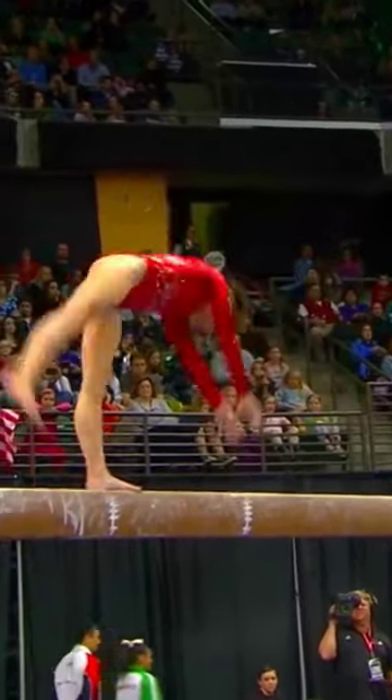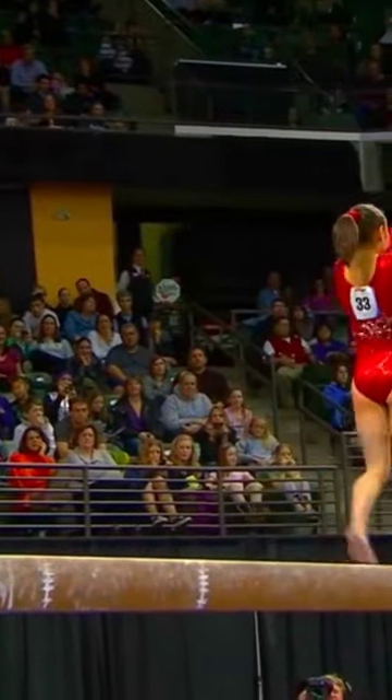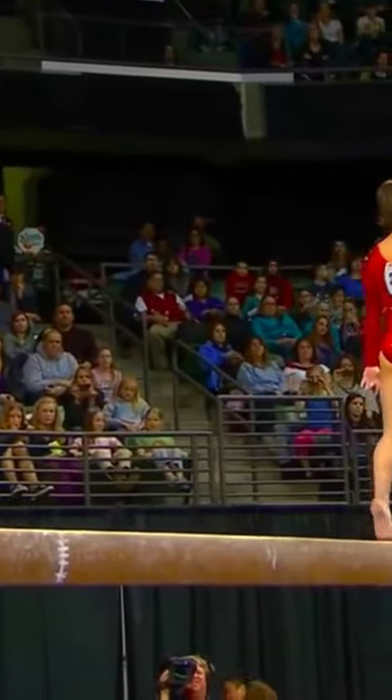But she'll just get things warmed up with a beautiful Arabian skill and combination. And here...